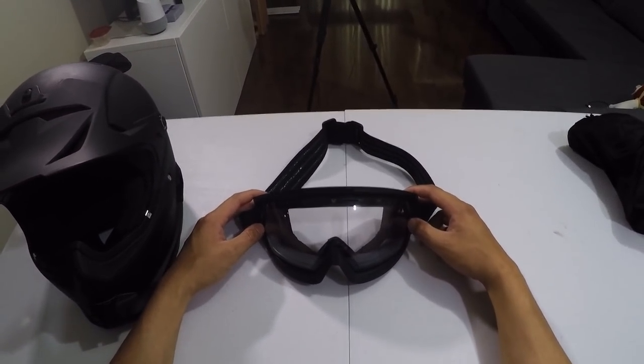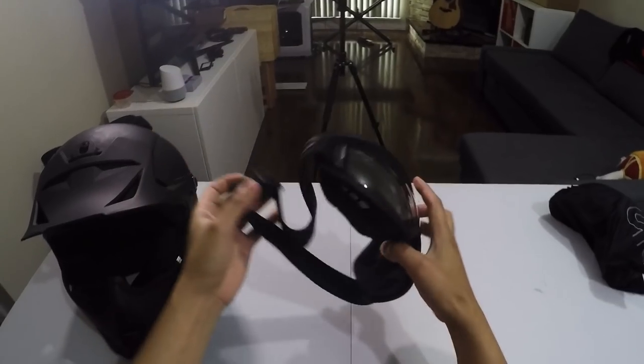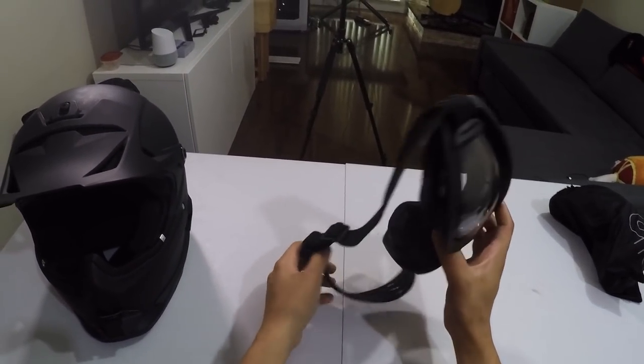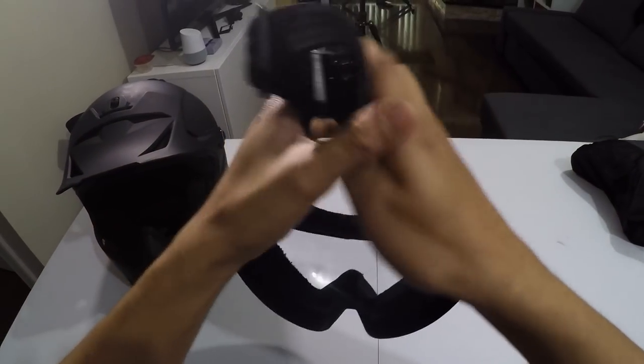One thing I wondered when I first got this helmet was whether you could use these goggles as regular snowboard goggles. The simple answer is no — it looks really weird and it's not meant for that. If you want a snowboard helmet, Ruroc does have its own line of snowboard helmets.